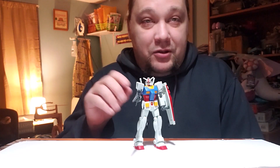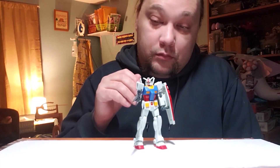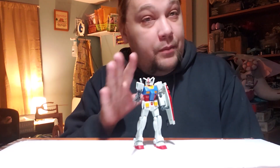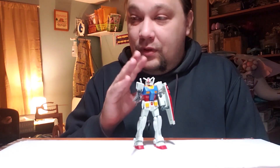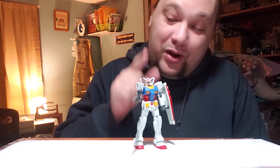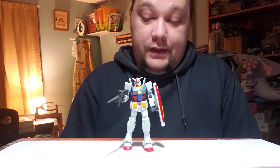We'll move into SD Gundams, which will probably be my next review, and then into high grades. These entry grades are really surprising — for an entry grade you'd think they'd be poor quality, but it's really well engineered. There are no stickers — it's all color separation. Usually with any Gundam you have to put stickers on for the eyes at least, but not this one. It's all parts separation in the face, and even things like the little cross on the shield — that's not a sticker, that's all separate parts.